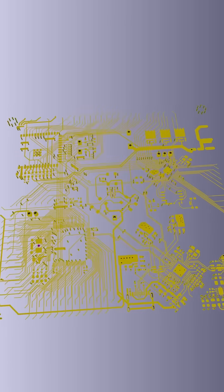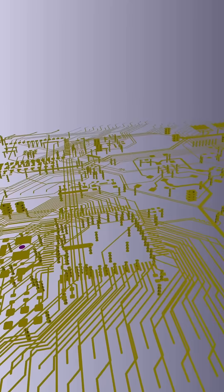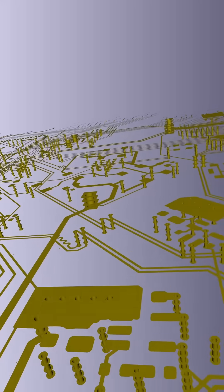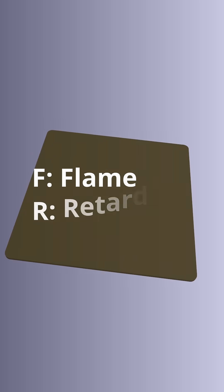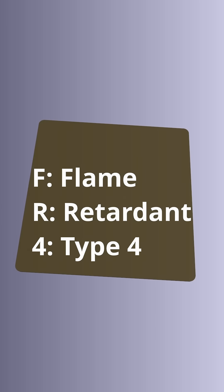One of the most important parts of PCBs is the vias — tiny holes that allow electrical signals to pass between the different copper layers of the board, effectively connecting them throughout the stack. And finally, did you know that the yellowish fiberglass core inside PCBs is a material called FR4, which is an abbreviation for Flame Retardant Type 4?